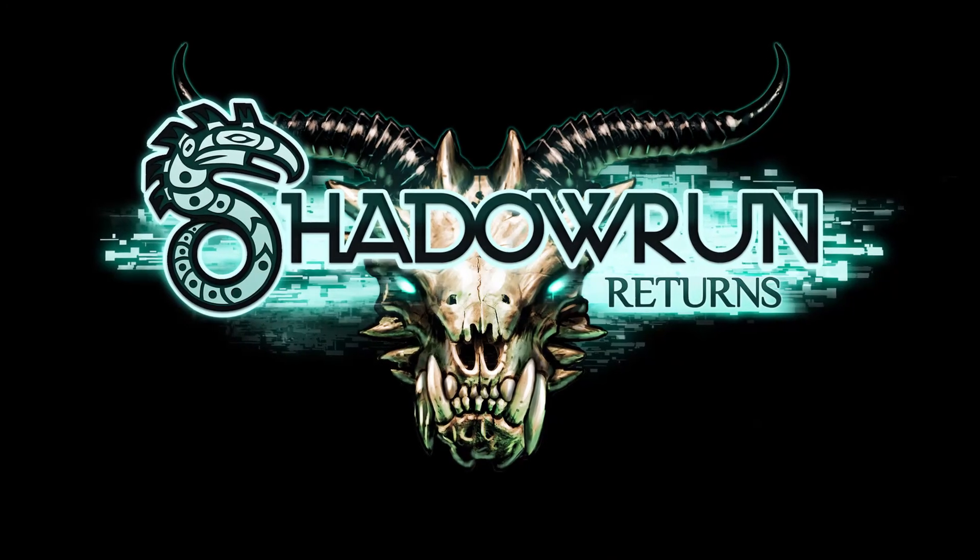Last year, thanks to our awesome backers, we kick-started Shadowrun Returns. And this July, we became the first multi-million dollar crowd-funded video game to ship.